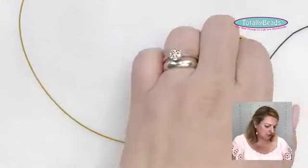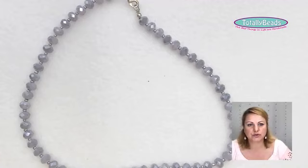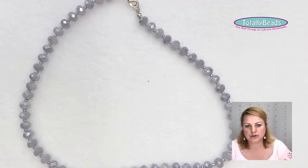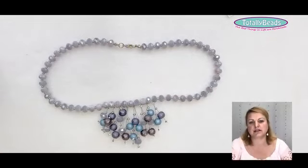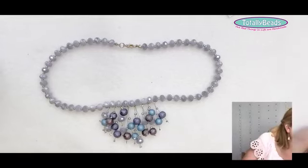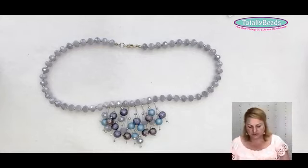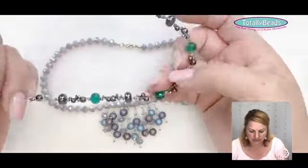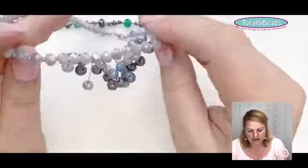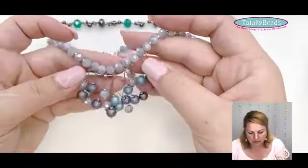Moving on from Tiger Tail — we use it to string necklaces, you can make them shorter or longer, and you can multi-strand them for lots of different effects. For example, using three strands with smaller beads, grouping them together with a larger bead and then separating into three. You can also make little fringes with a crimp bead at the end — loads of different things you can do with Tiger Tail.